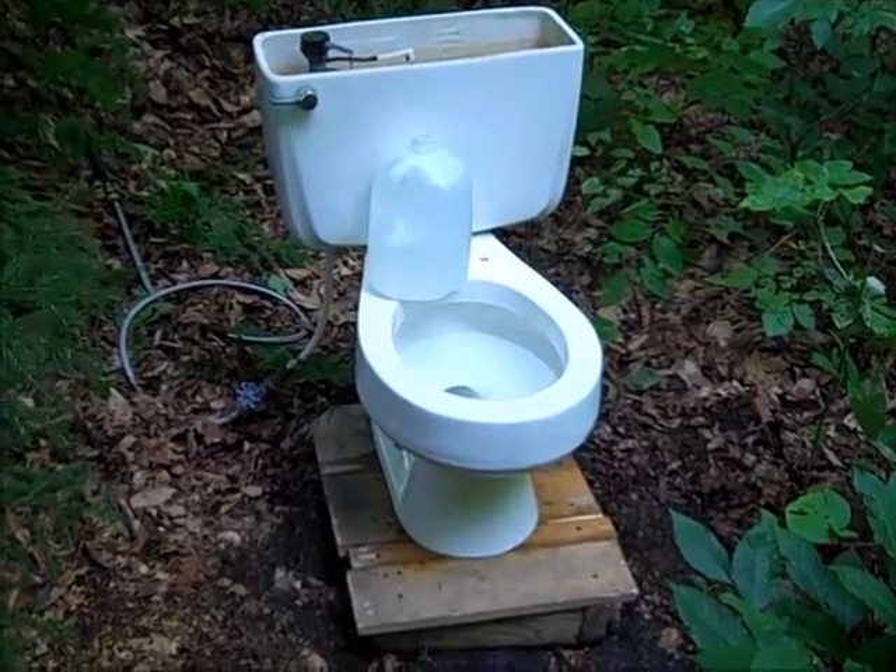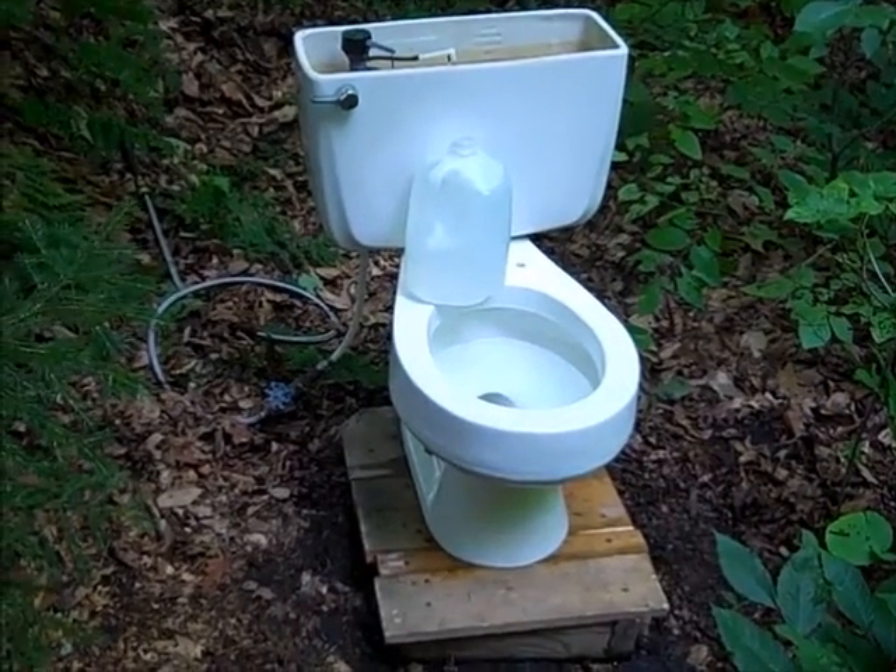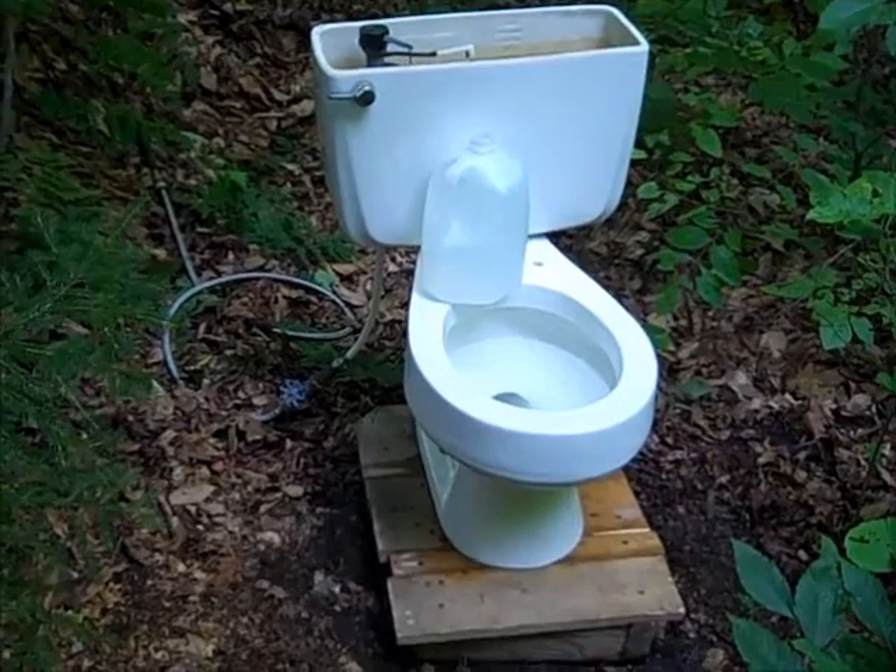Hi, this is Vintage Toilets Vermont, and today I'm going to conduct the water consumption test on the 1970s Cadet.